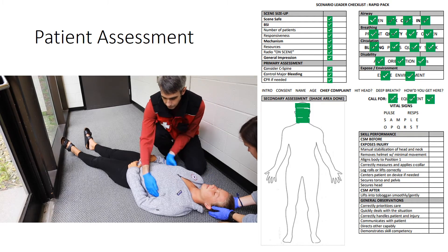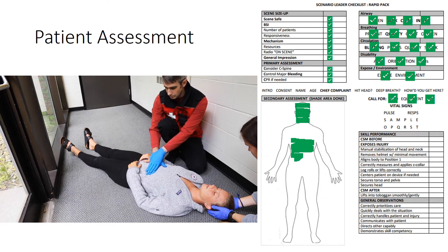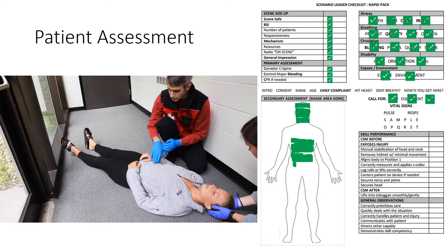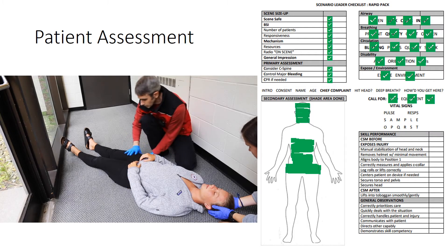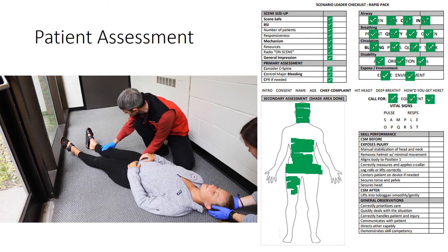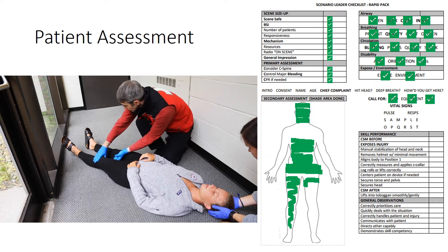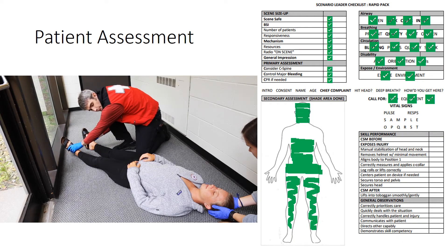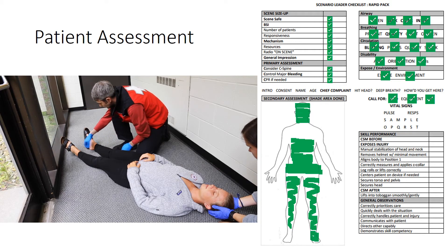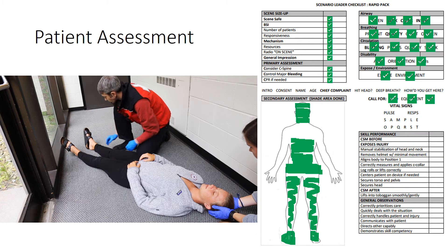Moving down to the chest. The rib cage seems to be intact and expands equally when the patient breathes. Done with the chest. Abdomen — the abdomen is soft and non-tender in all four quadrants. The pelvis is stable. Checking the lower extremities. I don't find any injuries to either femur, patella, tibia, or fibula. Ma'am, can you wiggle your toes? There's no response and no movement. Distal pulses in the lower extremities are present.